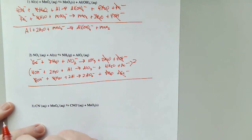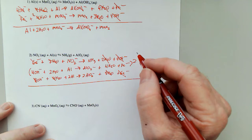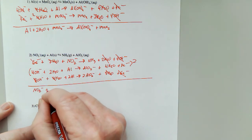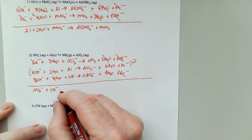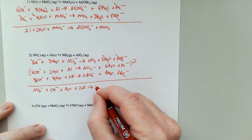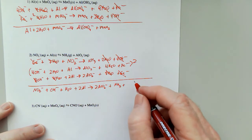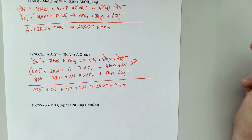So I have NO₂⁻ plus OH⁻ plus H₂O plus two aluminums, to give me two AlO₂⁻ plus NH₃. That's everything.